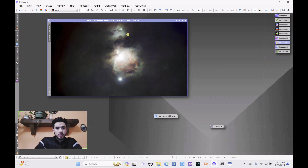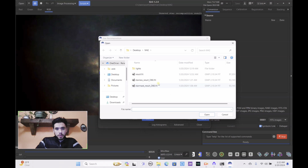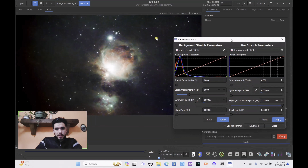Here is your starless result image — I think this looks beautiful. I'm going to save this as starless result, overwriting the previous one, hit OK, 32-bit. Now we can bring this back into Siril to add the stars back in. Go to image processing, star recomposition, background stretch — select the starless result and open it, then select the star mask result and open that. Now let's bring the stars back into the image.